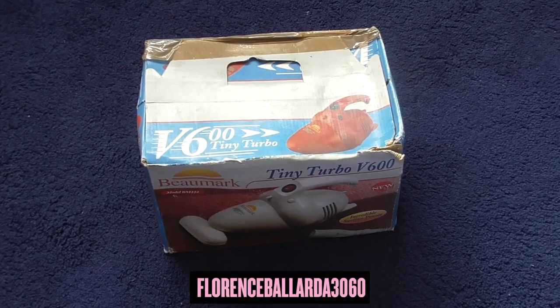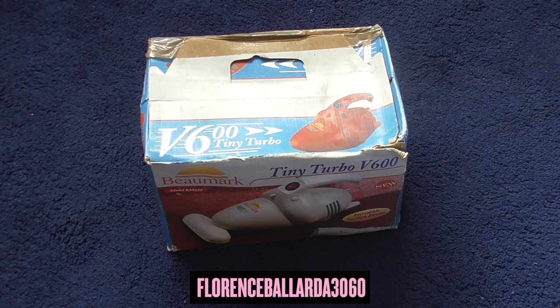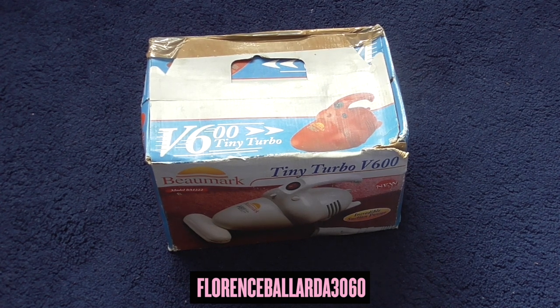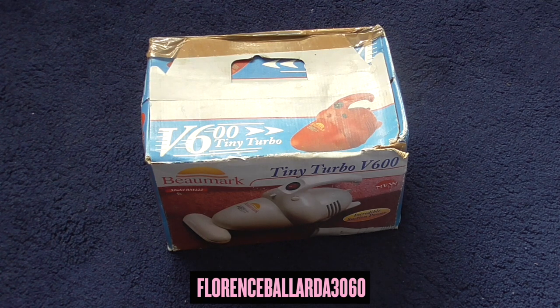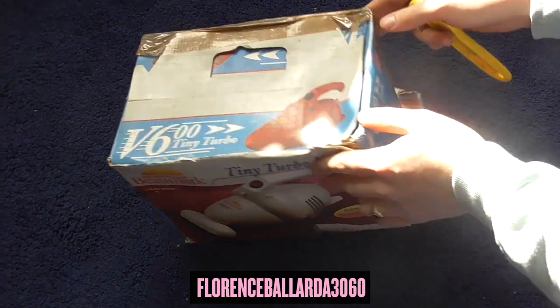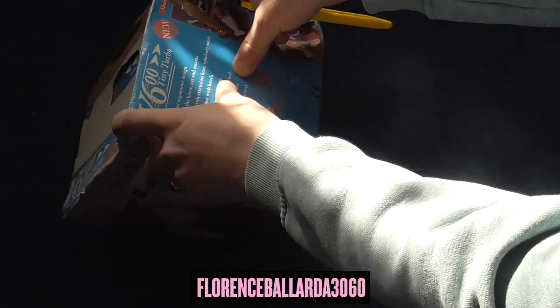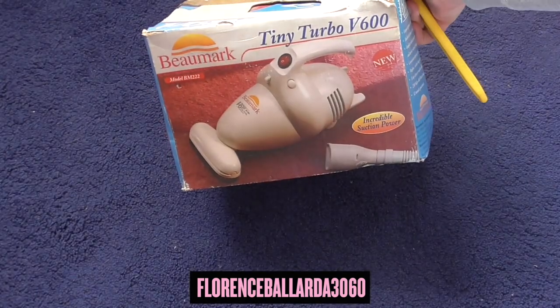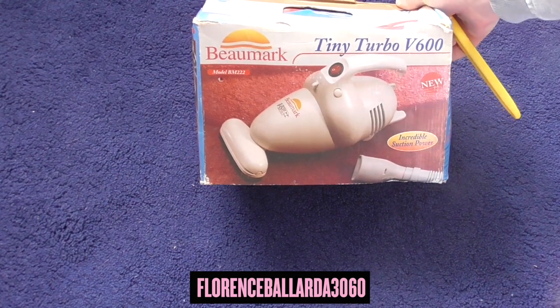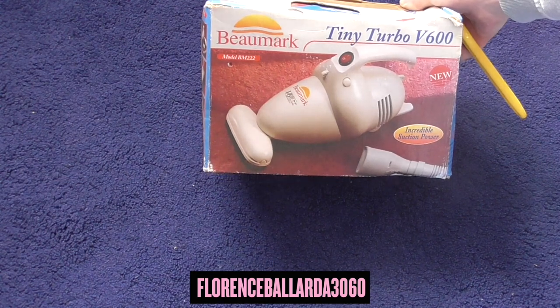For today's review, we are looking at what I think we could call vintage or classic. It's a handheld vacuum cleaner from Bumark International, UK-made, model V600 Tiny Turbo, model BM222, handheld vacuum cleaner.